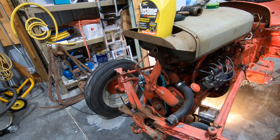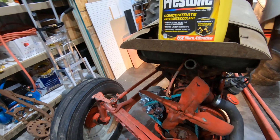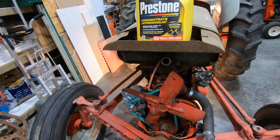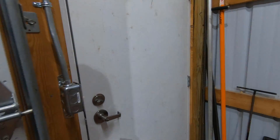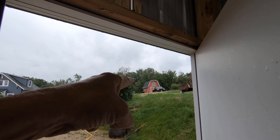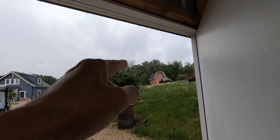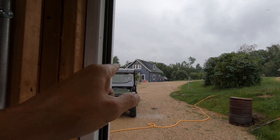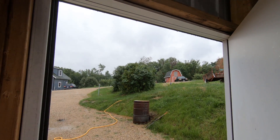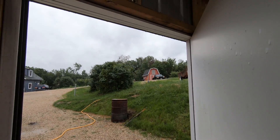Hopefully I'll be able to get this thing started and get her out of here pretty soon, so stop back and see that. It's raining like crazy out there. The barn — it's just a shed, 10 by 12 — we actually lived in that while we built the house. Over the last few days I've cleaned that out so I can take you on a tour of it and do a proper intro for the channel, so I've got that coming up.